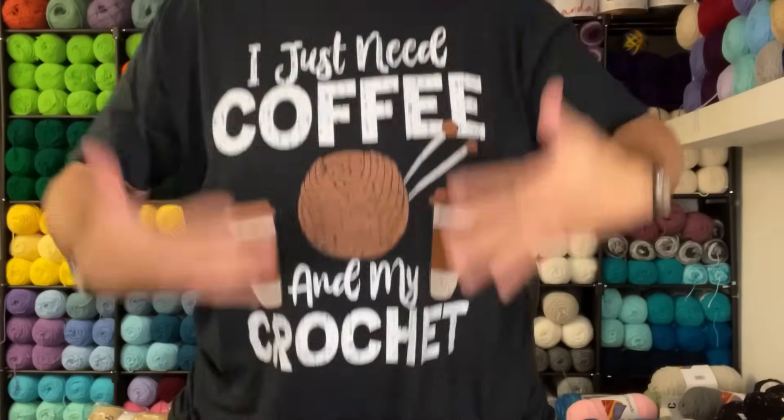Before I jump into today's topic, I want to show you guys my t-shirt that I got off Amazon. I encourage you to jump on there and get one if this is your thing. It says 'I need coffee and my crochet.' It's definitely my vibe. For those who know me outside of YouTube, you know I'm always holding a cup of coffee — it's my thing, along with my passion for yarn and addiction to crochet. The perfect combination.